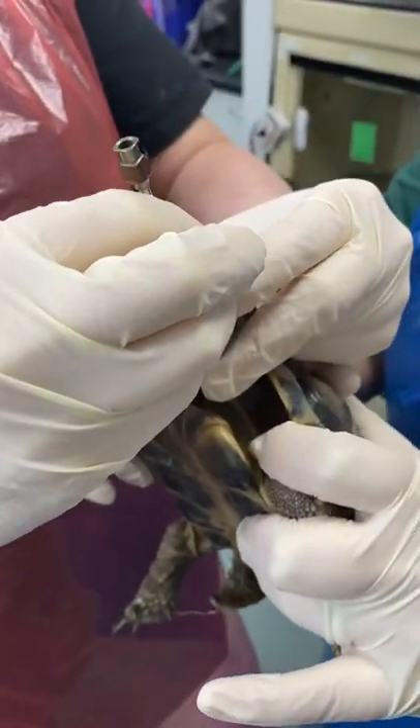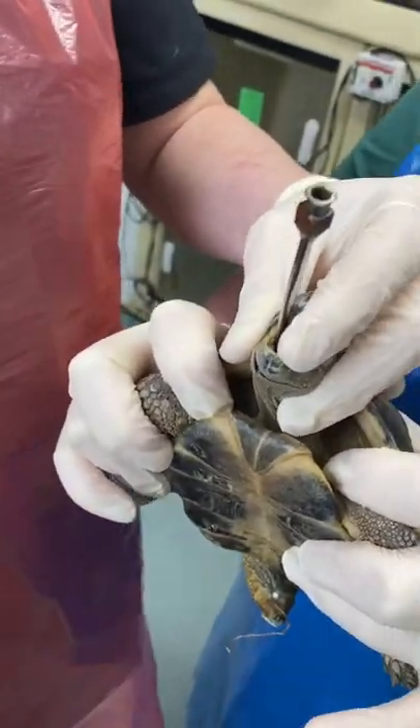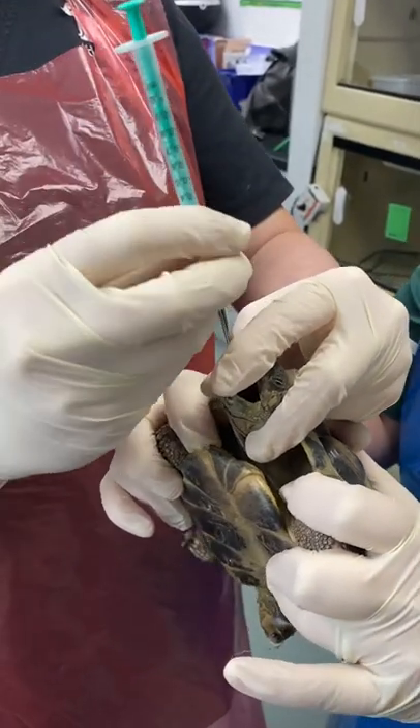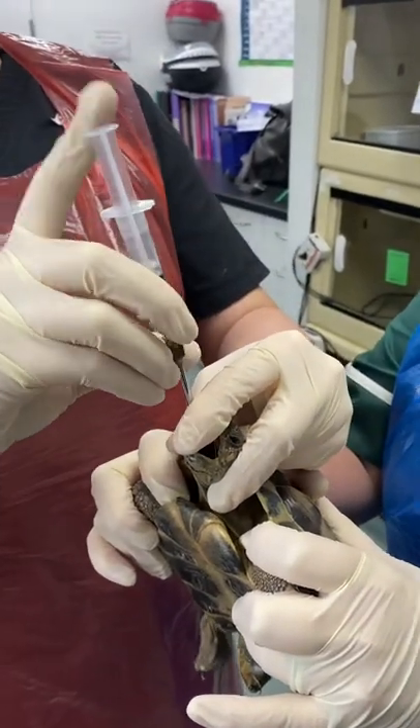You just pop the tube down to your pre-measured point. We then have our medications drawn up ahead of time and inject that wormer in. Obviously when we're worming tortoises, we should only ever do it based on a positive worm egg count.